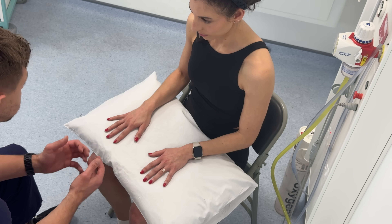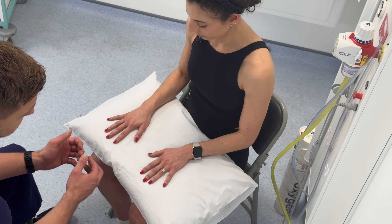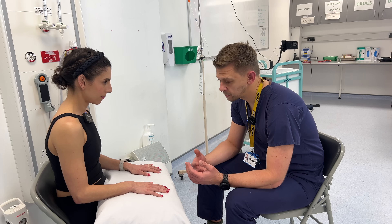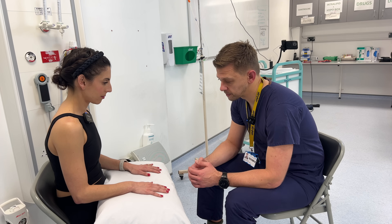Now looking at the MCPJs, I'm looking to see if there's any swelling or erythema, noticing if there's any subluxation or dislocation of the joints. Now a closer look at the dorsal of the hand, seeing if the skin looks tight, waxy or cold, and if there's any skin changes such as rheumatoid nodules or psoriatic plaques.